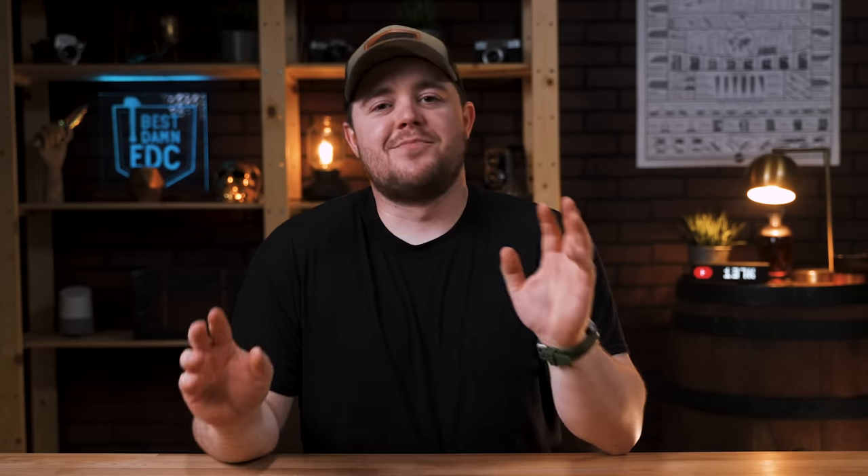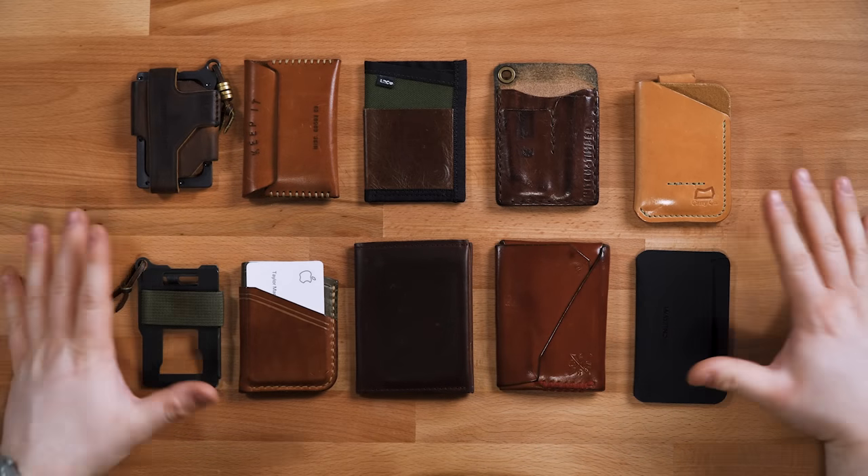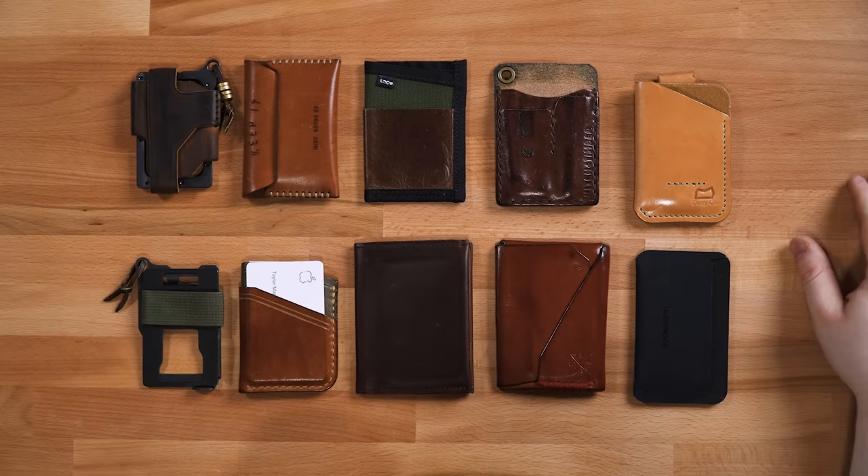This is a personal thing. I know this is not going to work for everybody. There are many of you out there who still have a Costanza wallet — I can't do that. I've been getting more and more minimal, at least with my wallet. That has gotten me down to just the core basic minimalist wallets, and these are my absolute favorites. So with that said, let's do the damn thing.